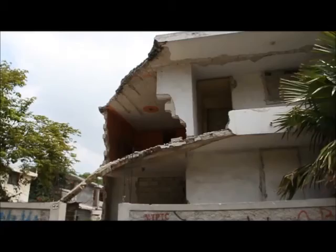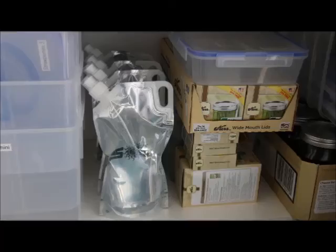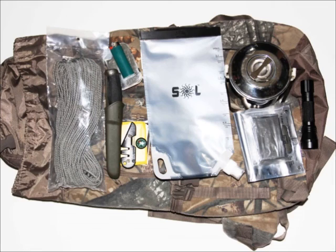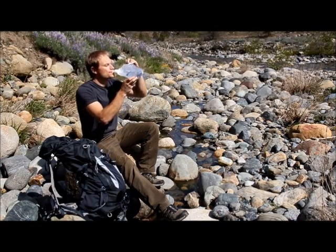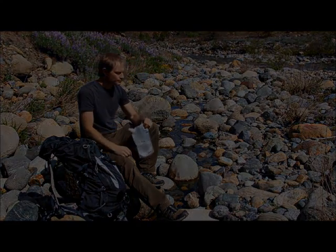In an emergency or after a disaster, clean drinking water is a priority. Keep these bags in your home, car, survival kit, or bug-out bag. Whether you're backpacking, biking, boating, or hiking, stay hydrated and have peace of mind knowing that you're prepared with our Soul Water Technology.